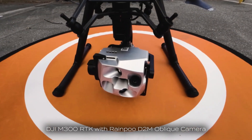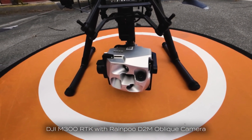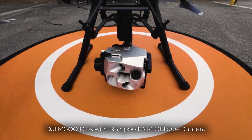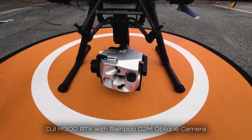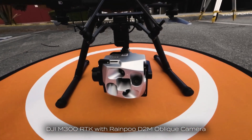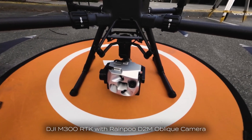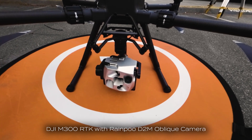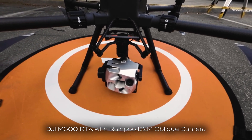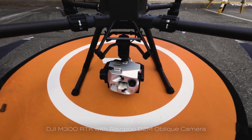Now that we've actually mounted the D2M, one thing to notice when we turn on the M300 is that it faces essentially the front — that's pretty normal. So I'm going to face it down until we take off. But when you start the mission, it defaults to 90 degrees looking straight down. You don't actually need to do anything other than pick the mission.